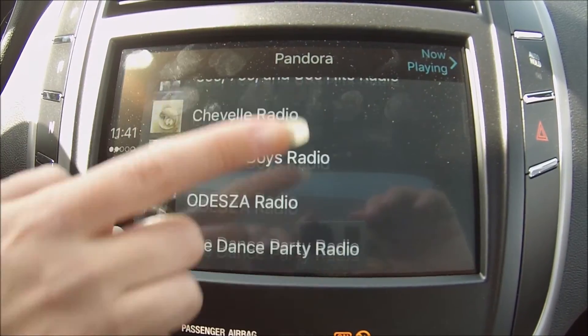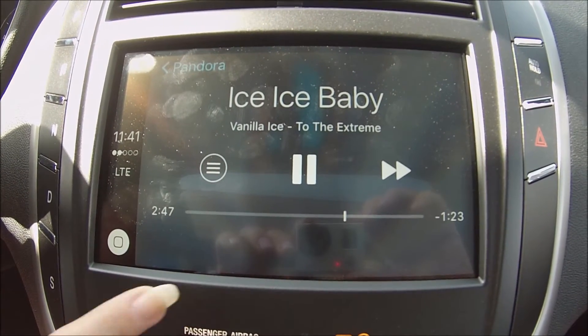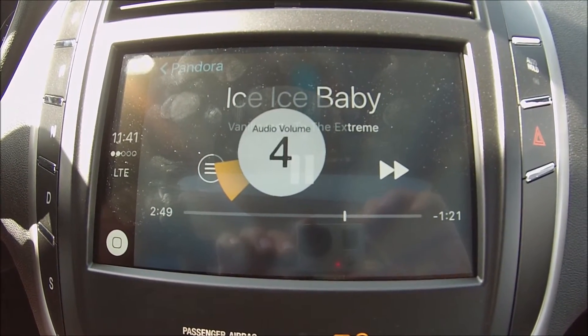Pandora opens up fully. You can scroll through all your stations, just choose one to play, turn up the volume and you're good to go.